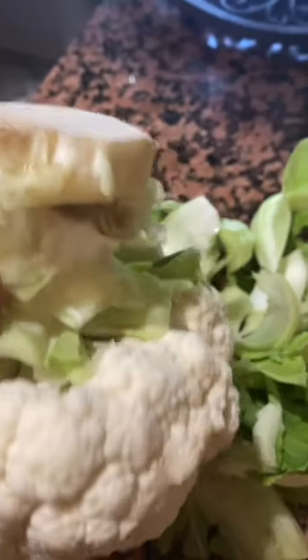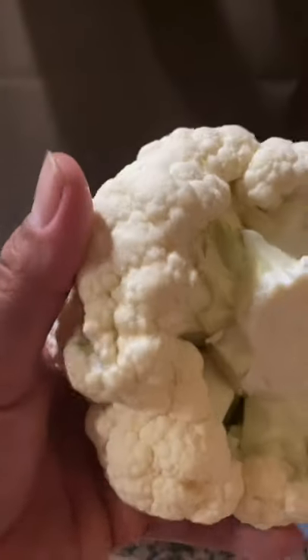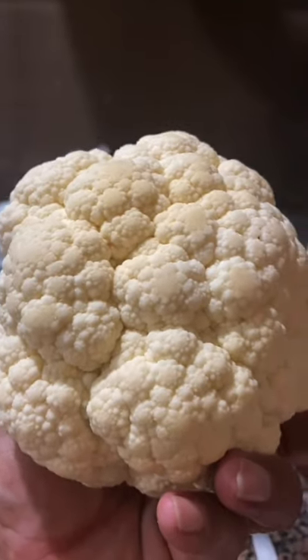I removed all the leaves. Now I'm going to cut the stem and split it in half. This is what you want it to look like when you clean it — nice, pretty cauliflower. This is what I got at Costco, but it doesn't matter. Just get whatever you got.